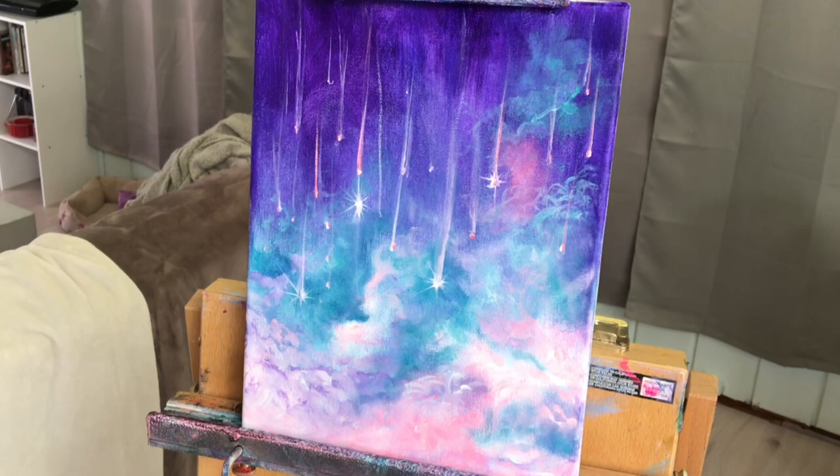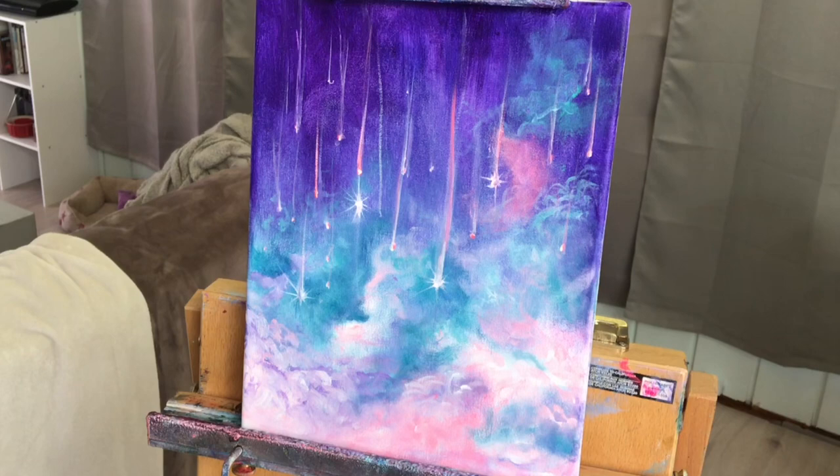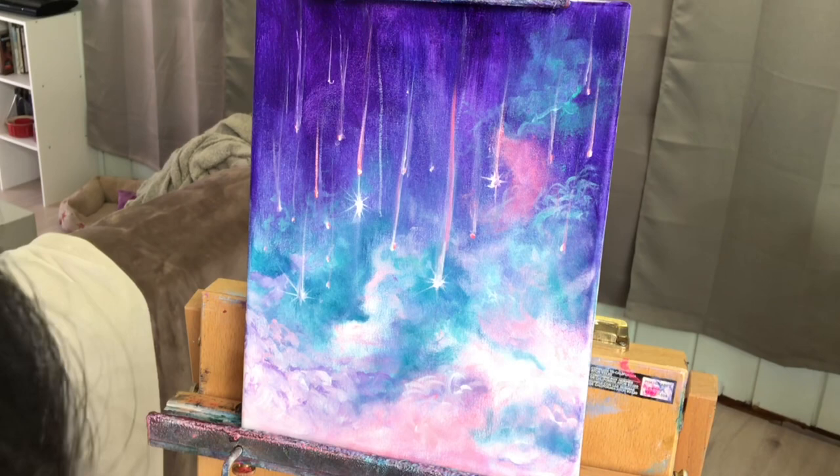I'm using the same brush, a flat square brush for this — you could use any brush that you want. And while I've got that color on my brush, I use it for some of the stars, going back and forth from that to turquoise and blue and purple.